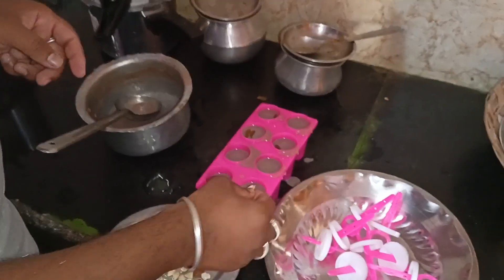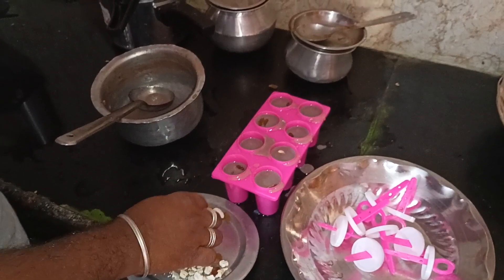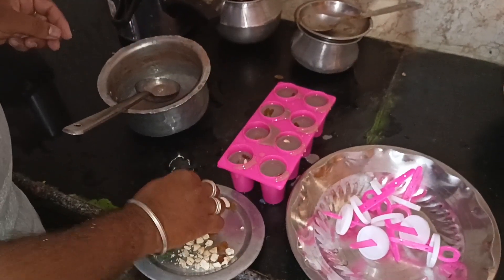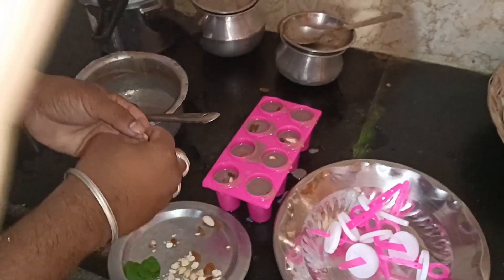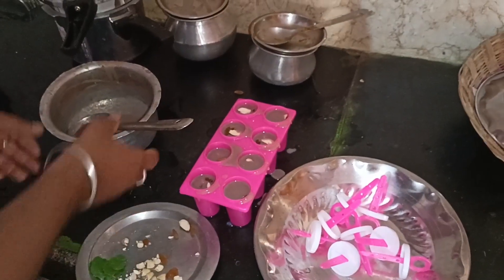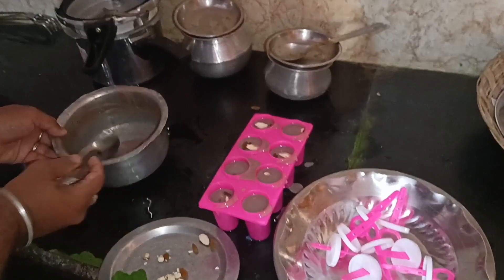Let's put the garlic in the pan. We add the garlic. Then we add the garlic.